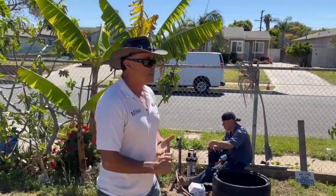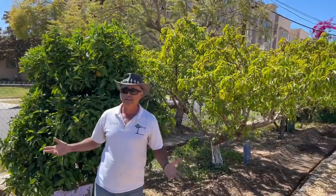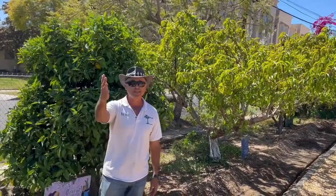Anyway, thanks for joining me. Mike with Enviroscape LA — when you think sustainability, permaculture, and irrigation for your school gardens, think Enviroscape LA. Take care.